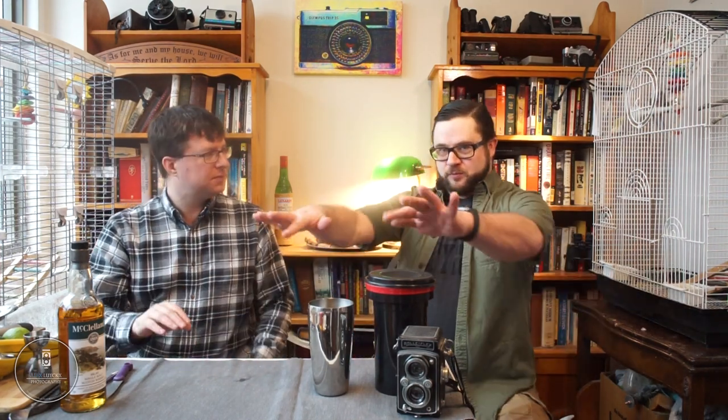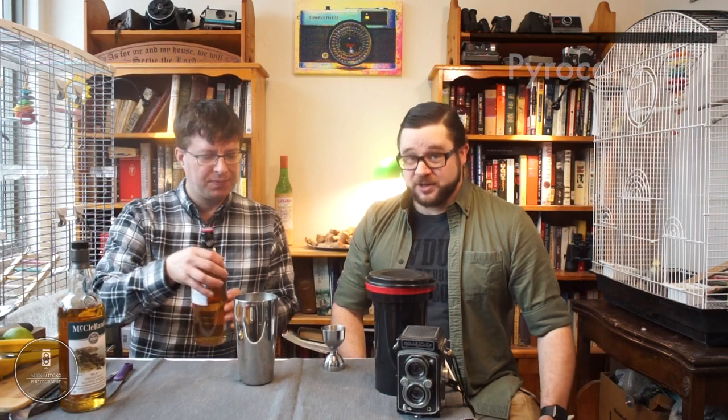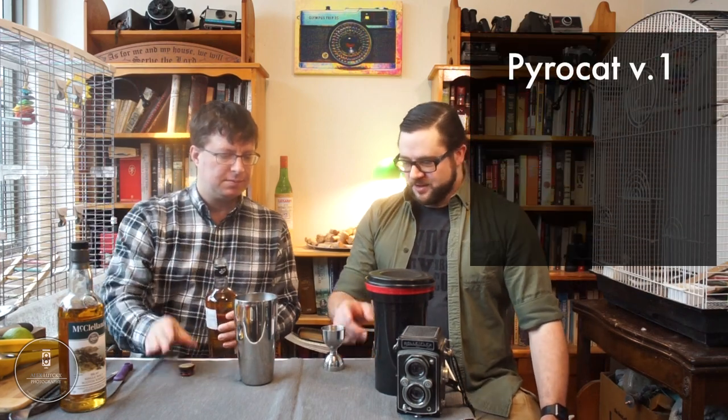Our Pyrocat starts with a very heavy pour — two ounces of blended malt scotch, right to the top of the jigger.